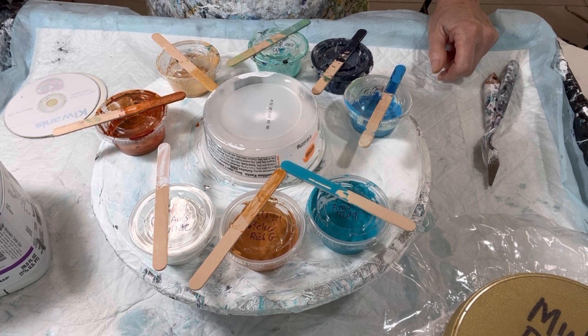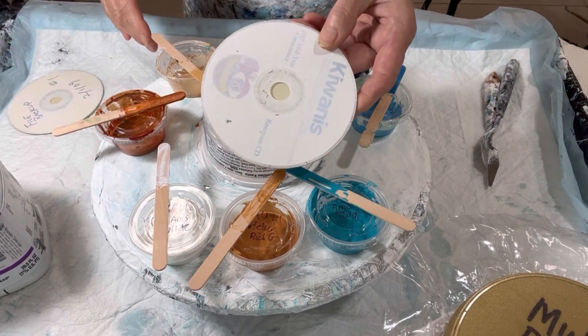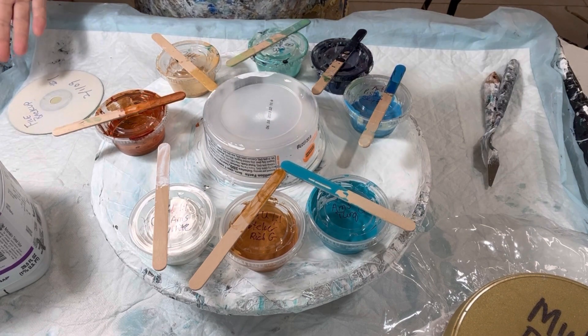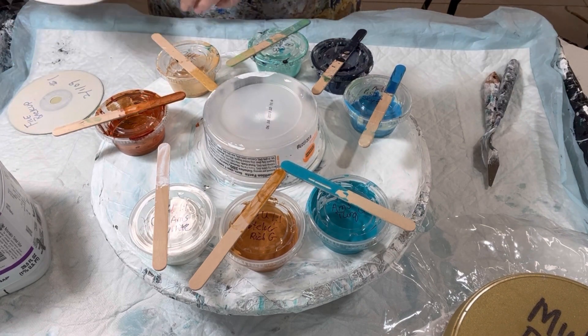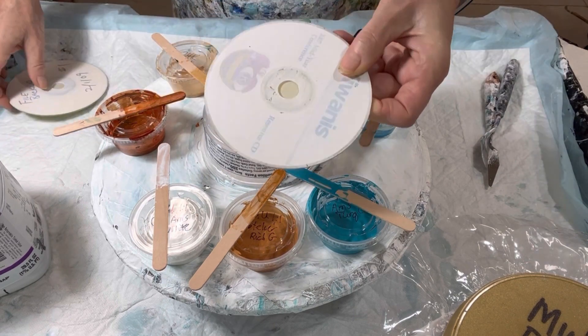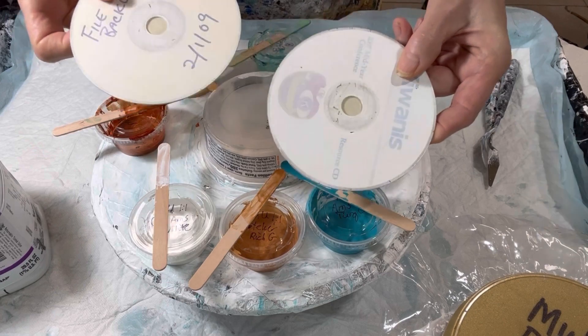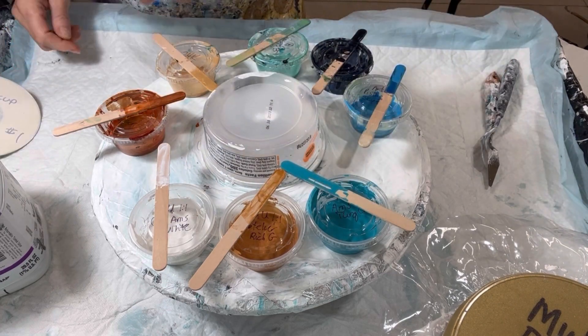I've tried some neat swipes before on black base and they come out really cool. So I want to try it on a CD. I'm going to start with a CD because it's so small I have nothing to lose really. They're just junk and it doesn't hurt anything. I've got it taped in the back and I've got two to practice on.